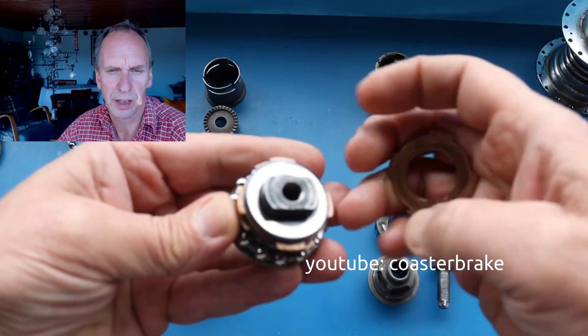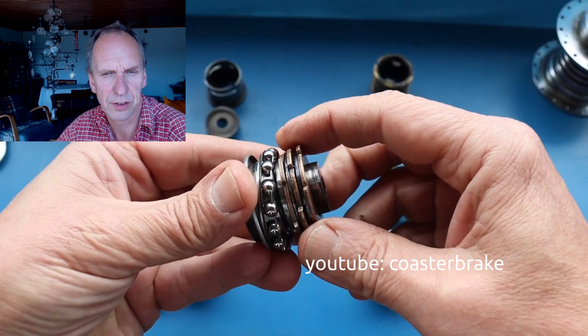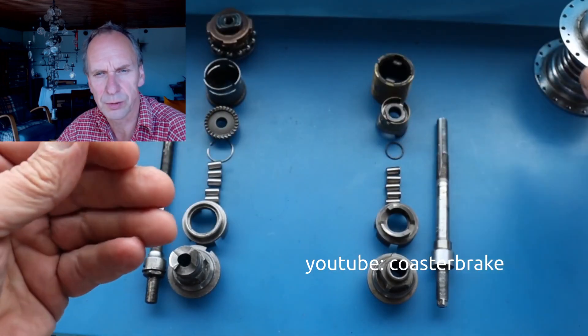If you backpedal, the discs and the washer are pressed together. Later I'll show you how I overhaul this disc brake.